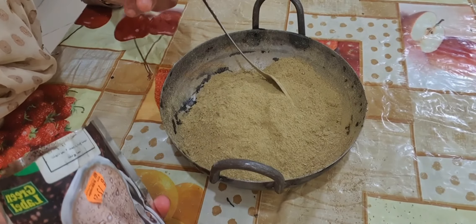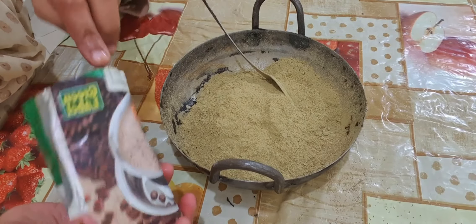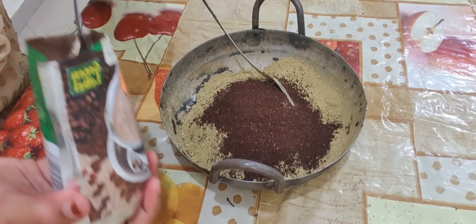Until our beetroot water is getting ready, I will add some other ingredients also. First I am going to add coffee powder — 1 to 1.5 tsp.